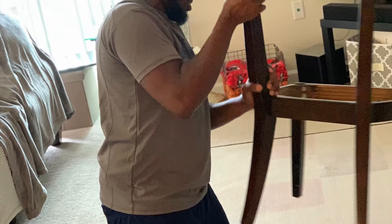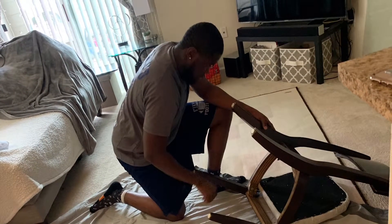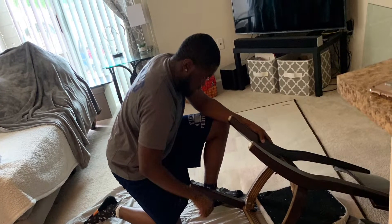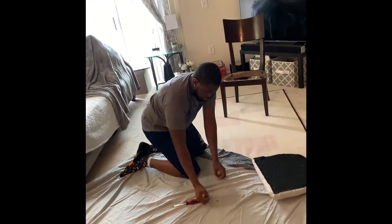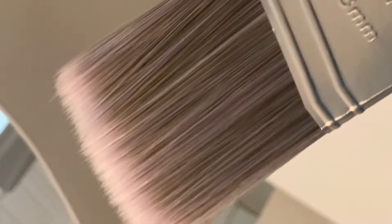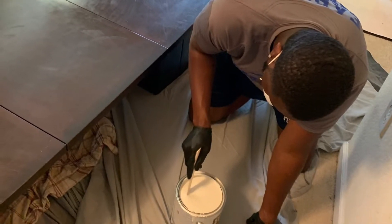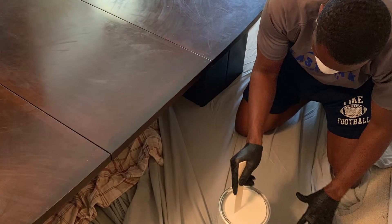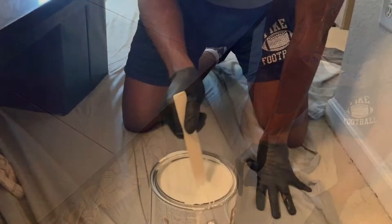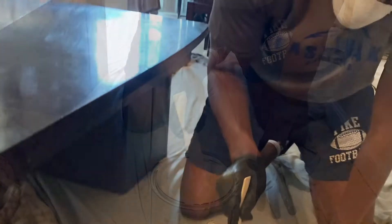We have this nice-sized brown mahogany table and chair set that we are going to cover with a primer. This primer is basically used instead of sanding. We used a normal paintbrush — Joshua opened up the stain base primer, gave it a good mix and stirred it all up, and then we began the process of covering the brown to make it white.